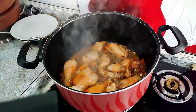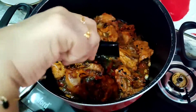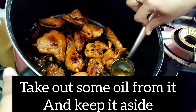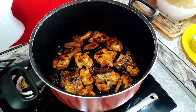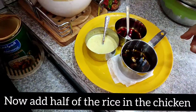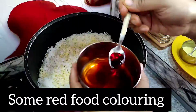Then we add chicken to the meat. Then we add a little oil. Then we add rice. You can add a little oil.